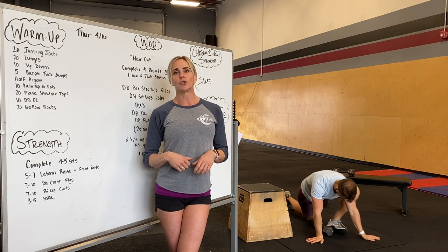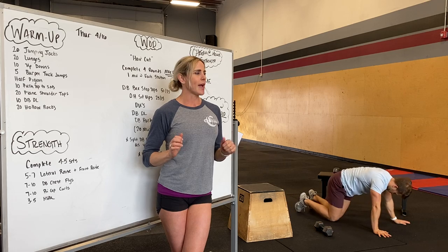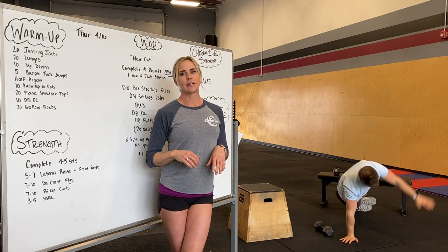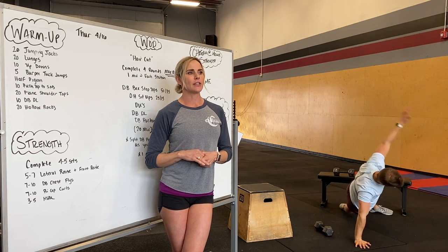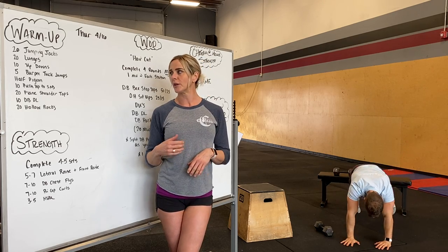After that, we're going to go into 10 push-ups to single arm balance, lightly tapping the chest, stacking the feet, balancing, going to the other side, balancing. If you want to modify this, you can not stack your feet so much — that'll give you a little bit more stability.